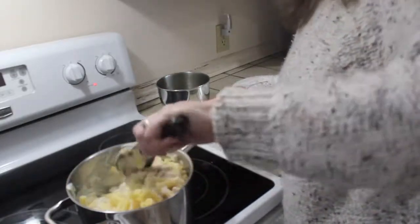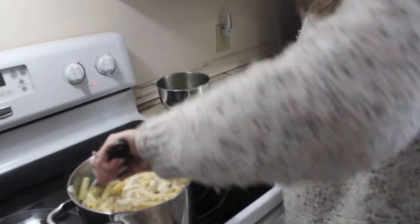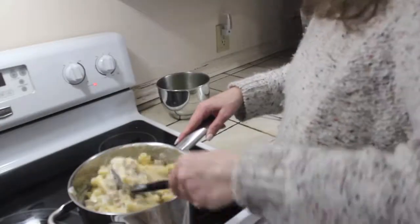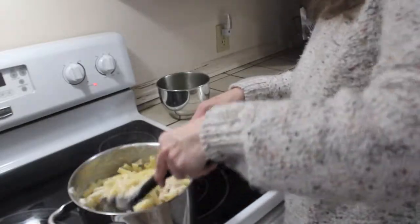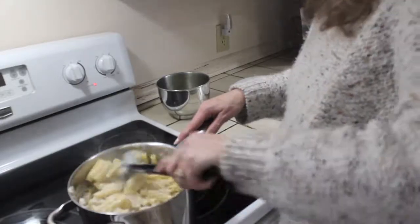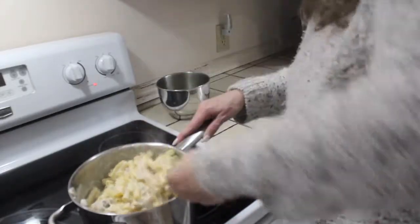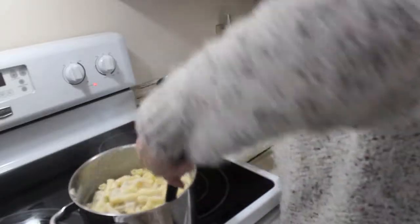All ready to eat! The whole recipe takes about the amount of time it takes to boil pasta — about 20 minutes. It's a quick and easy dinner where you can keep it light or keep adding all the things you love, whether it be shrimp, bacon, chicken, broccoli, or peas — peas are also really good in this. I hope you'll let me know in the comments below if you tried this recipe. Thanks for watching!